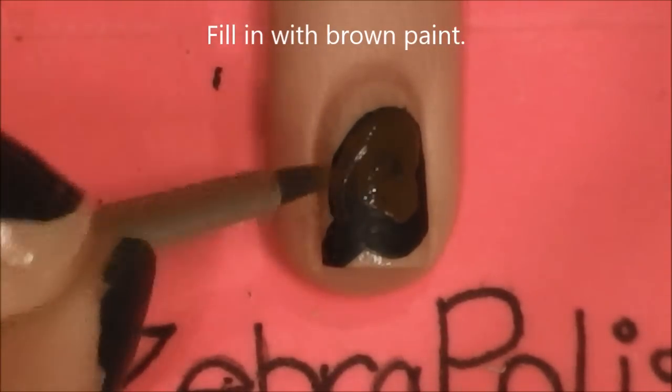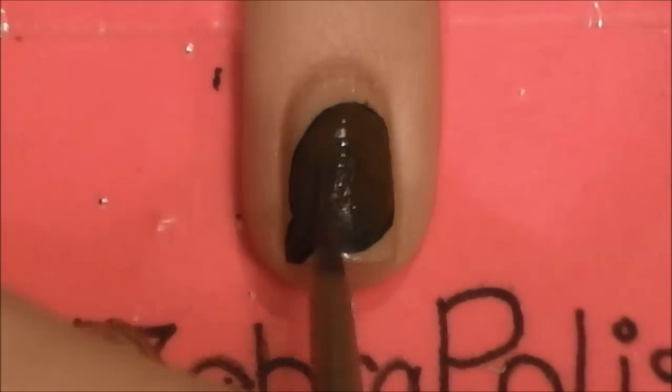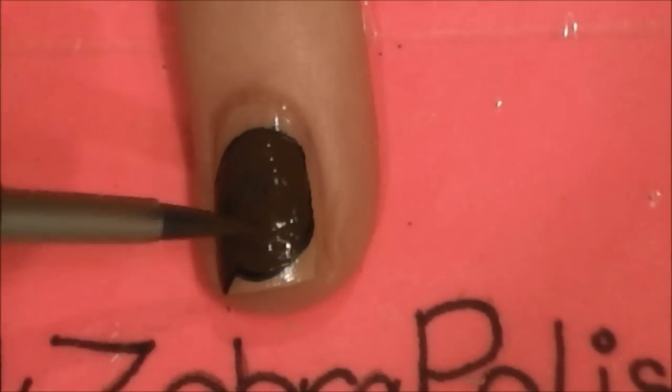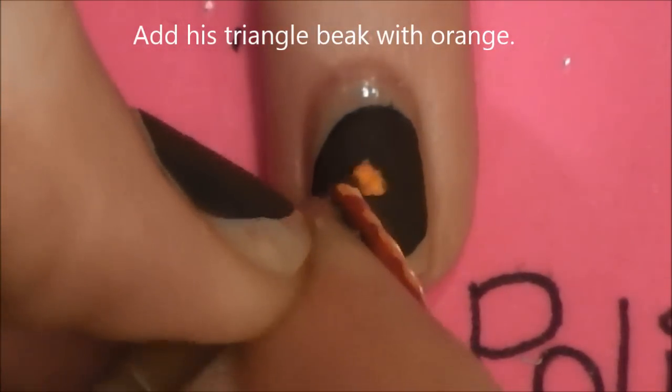In the video, I know the brown paint doesn't show up very well against the black, but it does show up as a difference. In the middle of his head, add a little orange triangle beak.